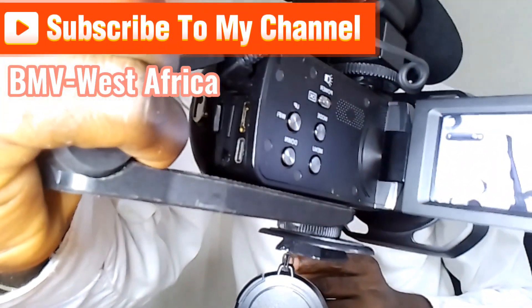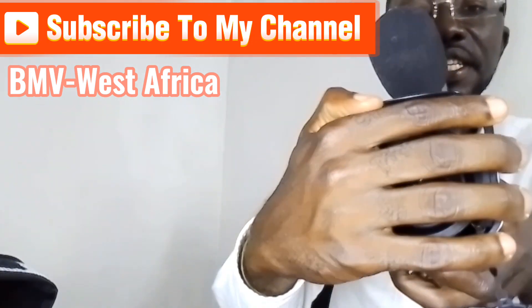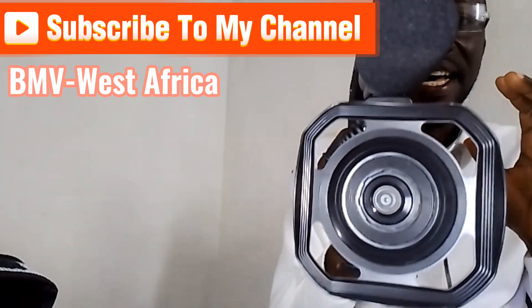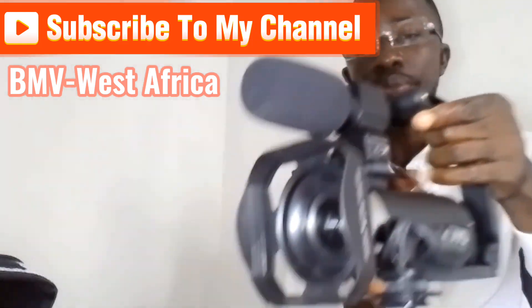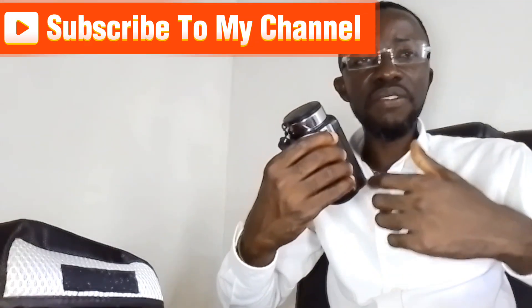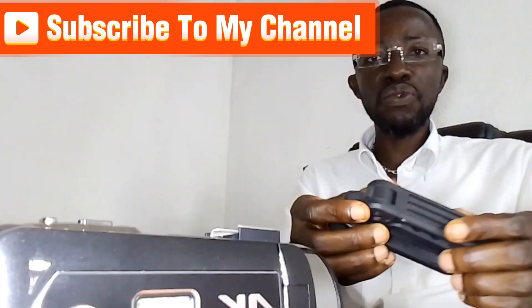Hello, welcome to my YouTube channel. Today I have to teach you how to set up a 4K or tri-HD camera. This is for those who are doing blogging, vlogging, and social media activities.